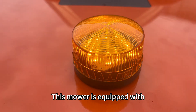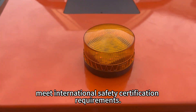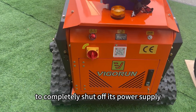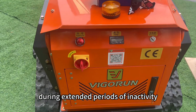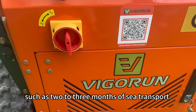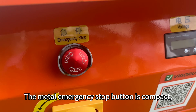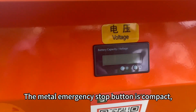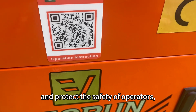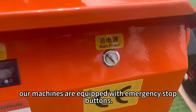This mower is equipped with state-of-the-art warning lights that strictly meet international safety certification requirements. The storage switch allows the machine to completely shut off its power supply during extended periods of inactivity or long transportation, such as two to three months of sea transport, effectively eliminating power drain and protecting the batteries. The metal emergency stop button is compact, elegant, safe, and durable in order to respond to emergencies and protect the safety of operators. Our machines are equipped with emergency stop buttons.